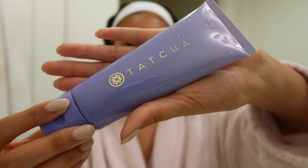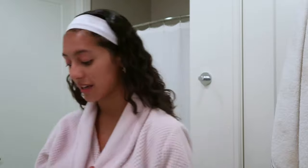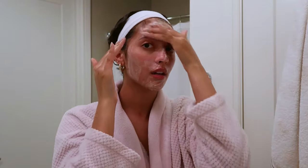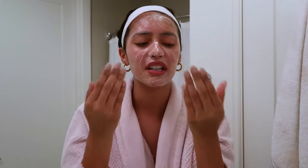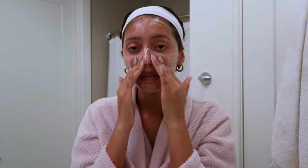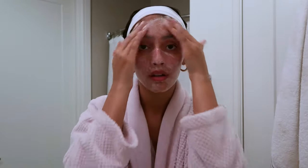Now I'm going to go in with my Tatcha rice wash — it's so, so hydrating. You'll notice throughout my routine that I use a lot of hydrating products, and this is the first one that will really give me the hydration that I need. I'm going to pull my hair up in a little bun since I'm getting near the water. I love this face wash so much. It smells so good, it's thick and creamy, and it has the tiniest little exfoliant beads in the mix. It just feels so nice.